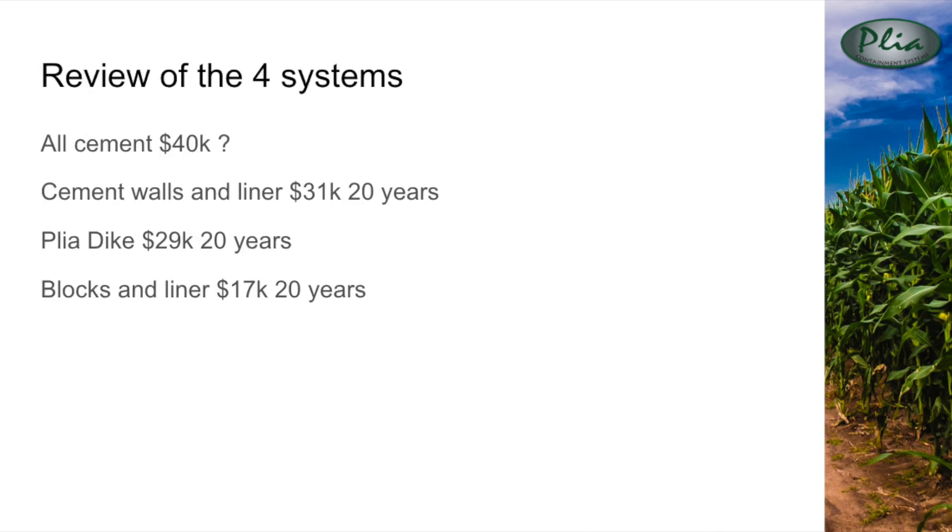To review the four systems: the all cement has the highest cost and lacks the warranty of a liner. The cement walls offer some savings and have a 20-year warranty. The Playa Dike offers additional savings, warranty, and quicker installation. The pre-cast blocks are the most affordable, offer flexibility, and a warranty.